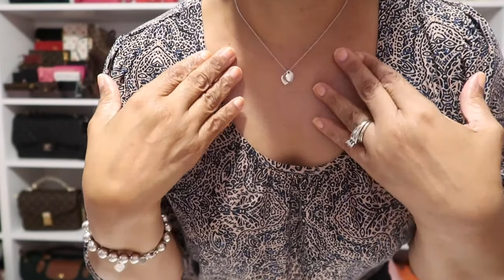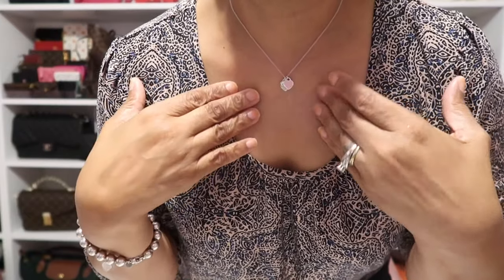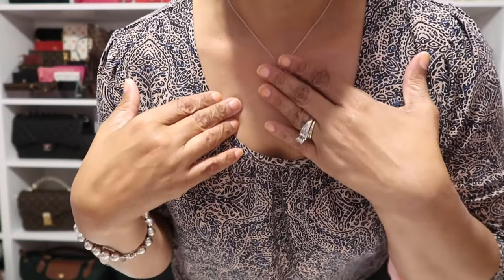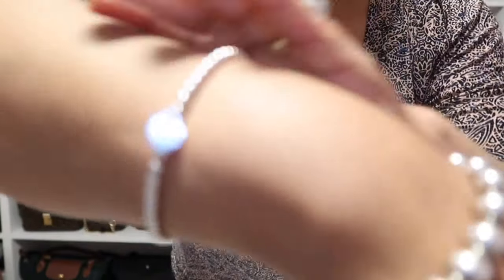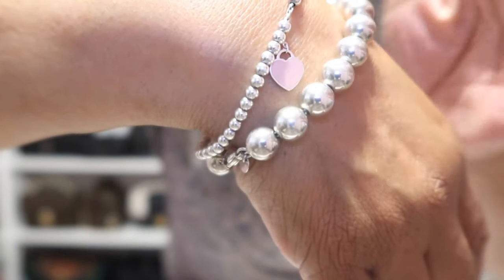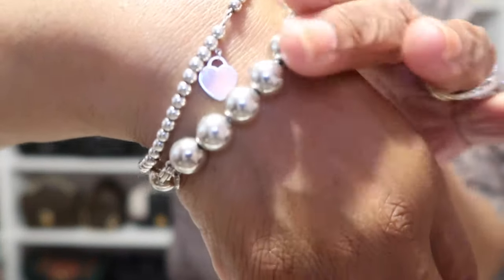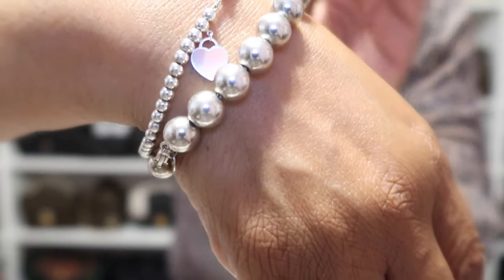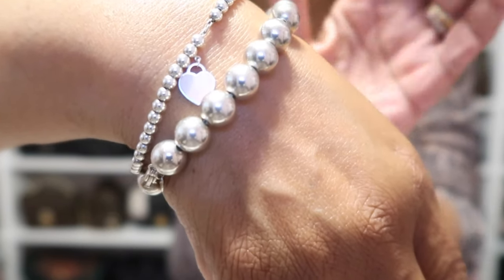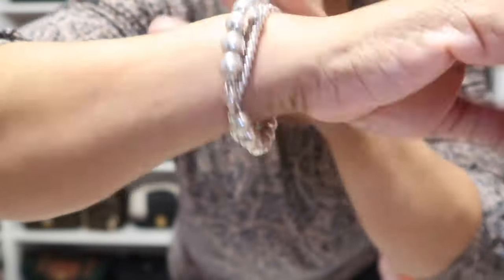I'm also wearing my Tiffany necklace here — it has the heart on it as well, one heart is pink and the other is silver. And also on my wrist I have the beaded bracelet here. This one has the heart with the pink on one side and the return to Tiffany's on the other side. This is my large beaded bracelet from Tiffany. I actually have the whole set — the earrings, the necklace, and the bracelet from many, many years ago. That is what I'm wearing as my arm candy today.